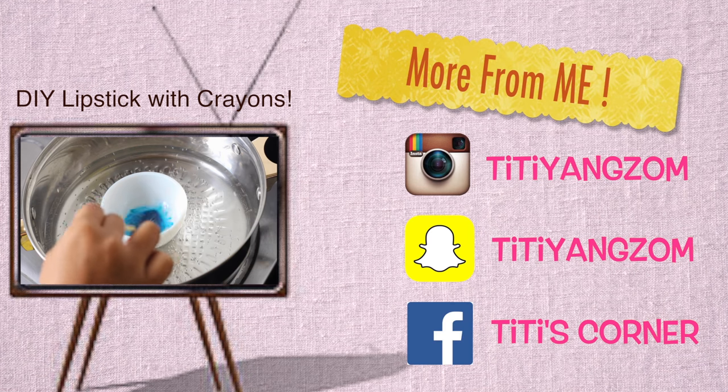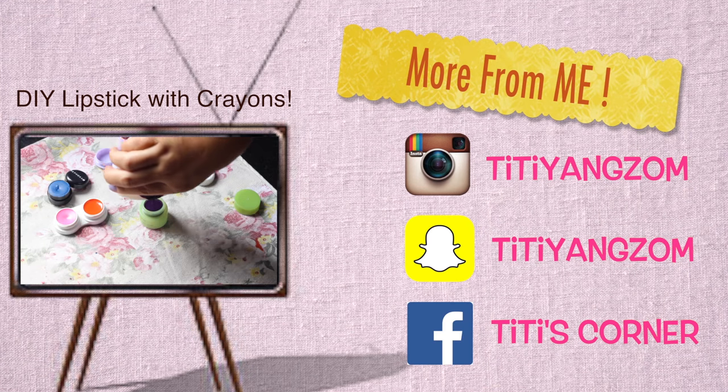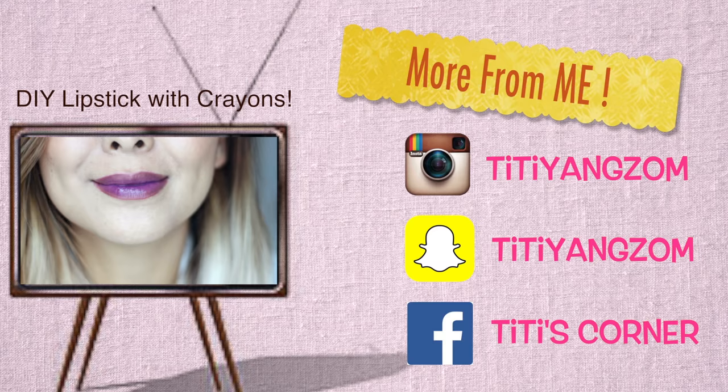That's it for now! I really hope you enjoyed this video and found it helpful. If you did, don't forget to let me know in the comments below, and also let me know if you have any other video ideas — I shall see you pretty soon!